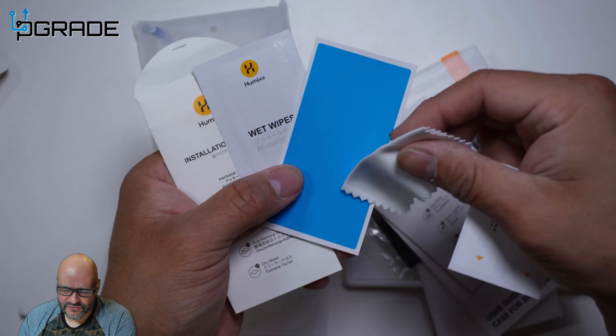You get two protective covers for your front screen and two for your camera lens. Before applying, you need to clean the surfaces using the included kit. Inside one of the packages, they give you a wet wipe, stickers to remove any particles, dust, hair, or debris from the phone surface, and some additional tabs for wiping it down.